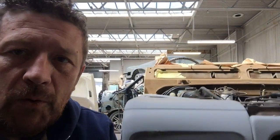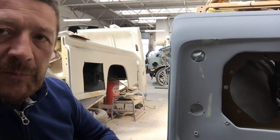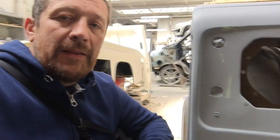Here we are at the body shop looking at the early Land Rover 90 that you might have seen in a couple of the other vlogs. I've got the front wing here and you can see the repair that's been done. If you scroll back to some of the other videos you'll see it was quite badly damaged, and the guys have done a really nice job of reshaping that.